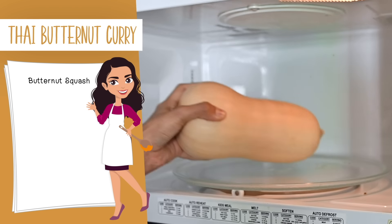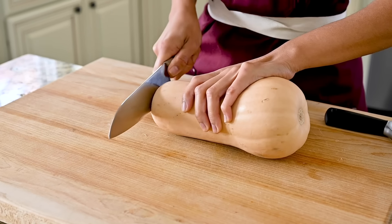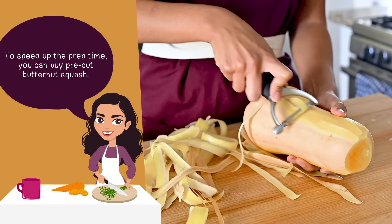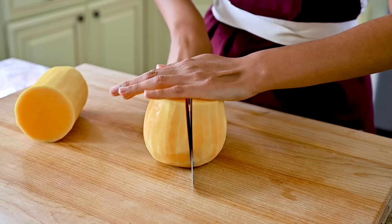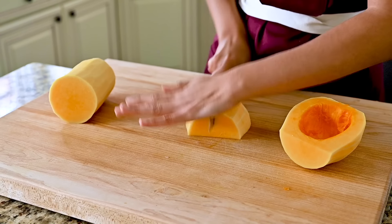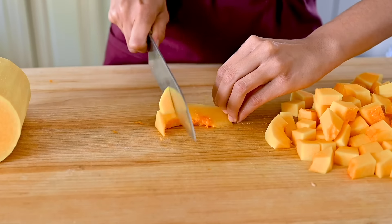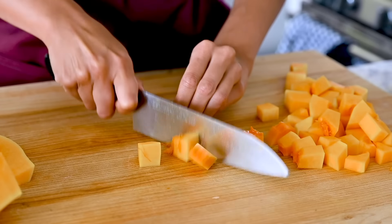The first thing I'm gonna do is pop the squash in the microwave for one to two minutes. That's gonna make it a lot easier to slice because it's gonna soften it up a bit. Then we'll take a vegetable peeler and peel off the skin. Next, cut the butternut squash in half horizontally - I find it's easier to cut than vertically. Cut the bottom half in half again, scoop out all the seeds, and finely chop the butternut squash into cubes. No need to finely dice it, but you don't want the chunks to be too large. You need about 5 cups of cubed butternut squash, which is roughly 700 grams.